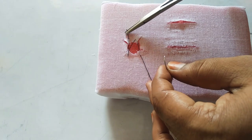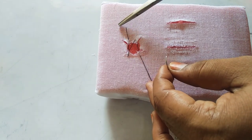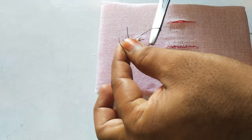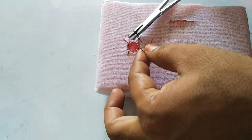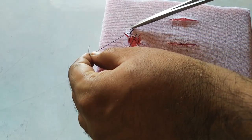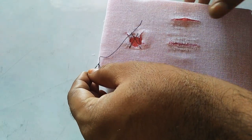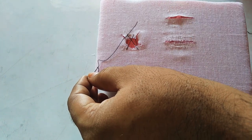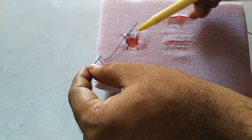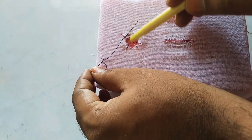The short end is on the buccal side at the mesial interdental papilla. You tie with that — you can go for any knot; I will go with the surgeon's knot. You can see here there is a complete figure-of-8 formation.